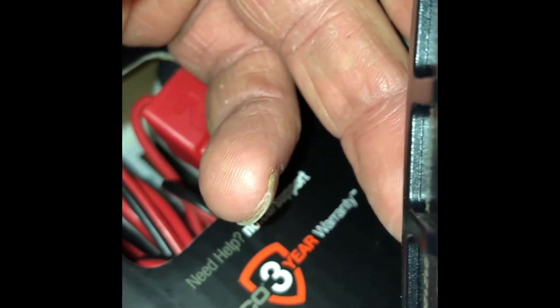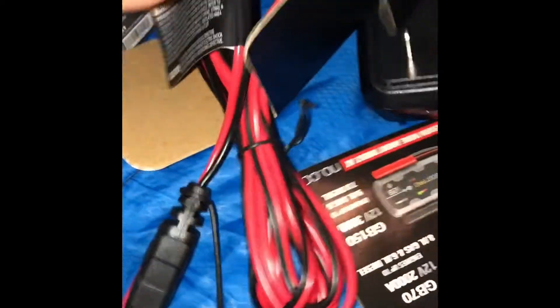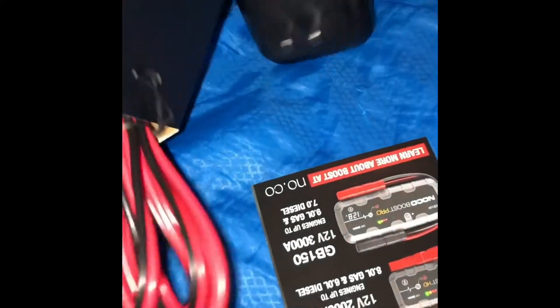Look at that — lithium, AGM — that's just perfect. The other one I got was just a maintainer, but this is a full battery charger.